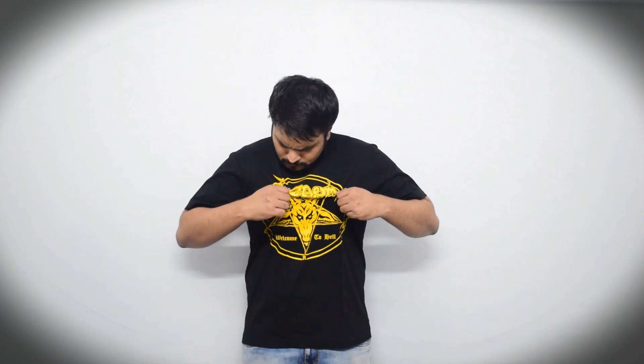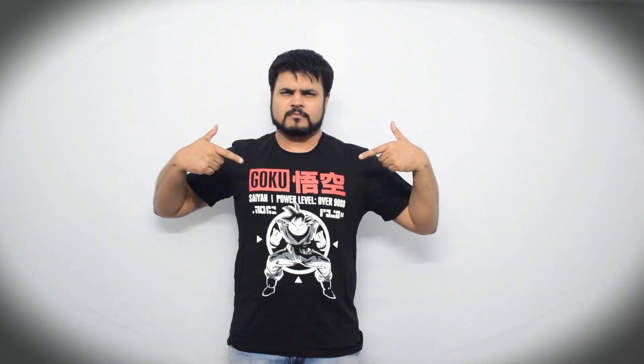First of all, go change your t-shirt. Metal t-shirts are only gonna attract other metalheads who are gonna come and tell you how awesome your shirt is. That still looks pretty metal. No. No. No. Unless you're trying to hit on a 90s kid. Seriously, is Breaking Bad still a thing? A cartoon character and a quirky tagline? Now that's the perfect t-shirt.